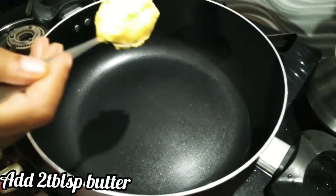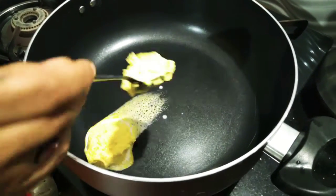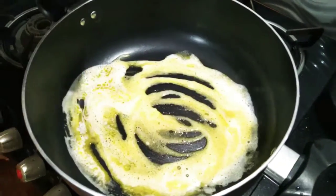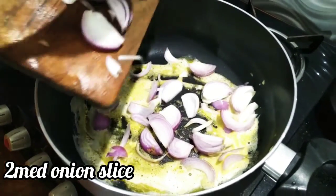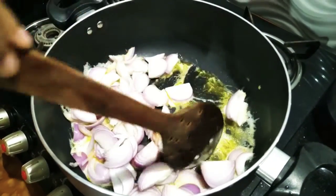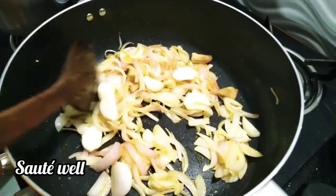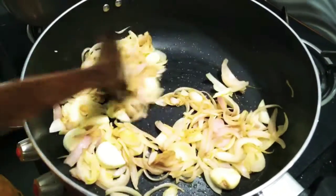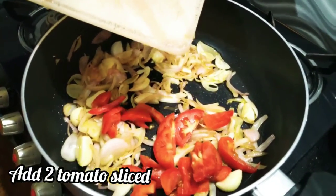Add 2 tablespoons of butter in the pan and mix.